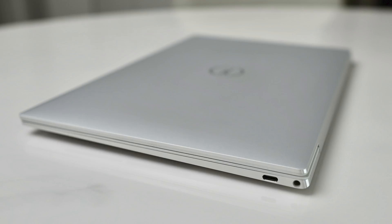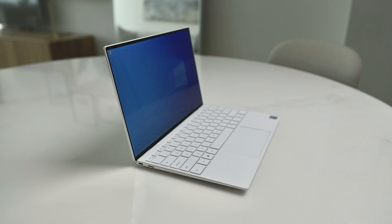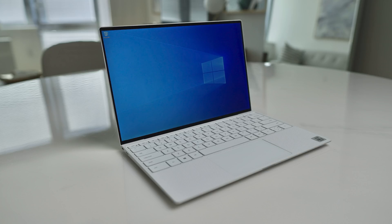I'll start with the look and feel. I opted to wait for the frost white version which took a little longer — boy was it worth it. This laptop is a piece of art. There is no other way of describing it. The build quality and looks are on par or better than Apple's MacBook Pro and Razer Studio laptop. It really is a stunning machine.